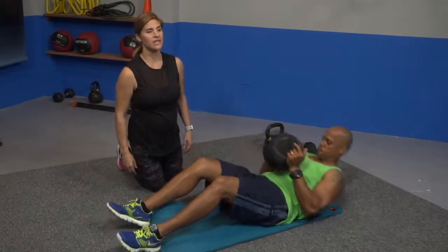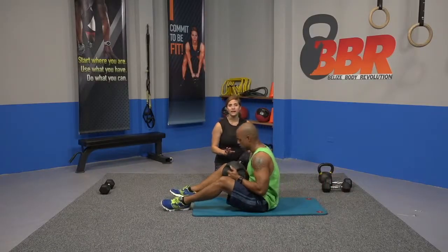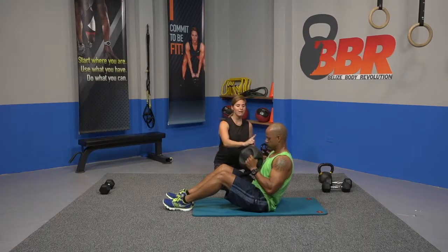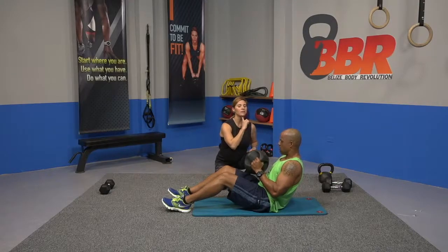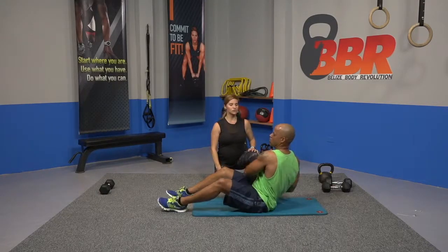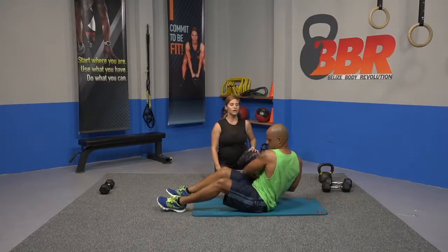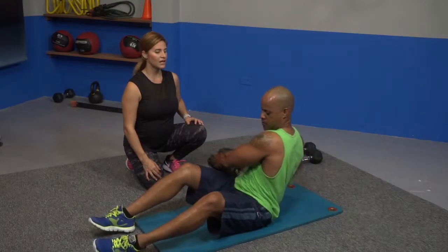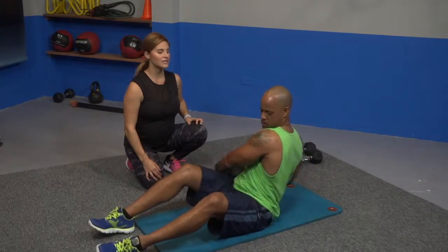Going into rotations, and this is our last set for our workout. Hold your ball — back straight, lean back slightly, chin up. Let's reach towards the ground. Ready, go. And ten — relax.